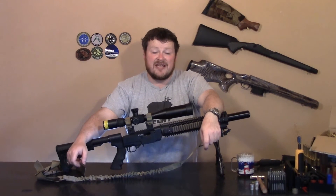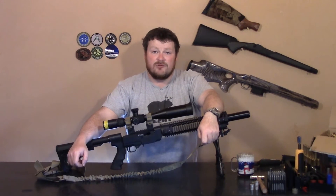Hi and welcome back to the 10-22 build. Today we're going to be looking at a Ruger 10-22 accurized bolt.